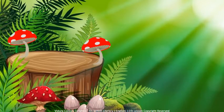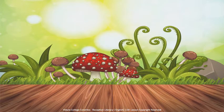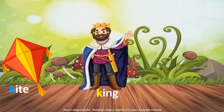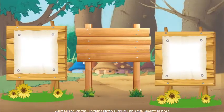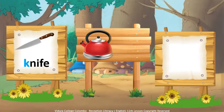It is letter K! My kids, let's learn words beginning with letter K. K for Kite, K for King, K for Kangaroo, K for Knife, K for Kettle, K for Key.